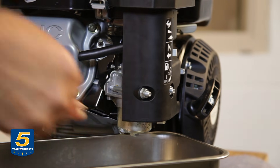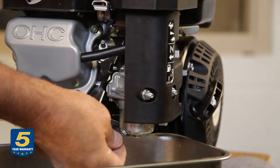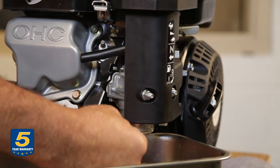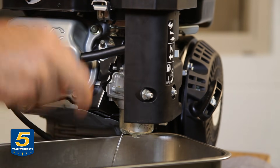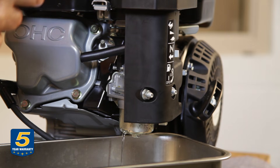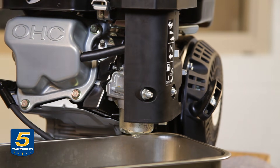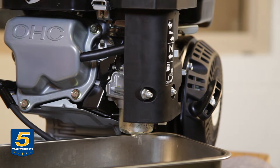We're now going to drain the carburetor bowl using the drain screw, which is positioned for easy accessibility. You'll need to remember the drain screw orientation when you put the bowl back on. While the carburetor is draining, look to see what condition the fuel is in — you may see rust, dirt, corrosion, or bits coming out.